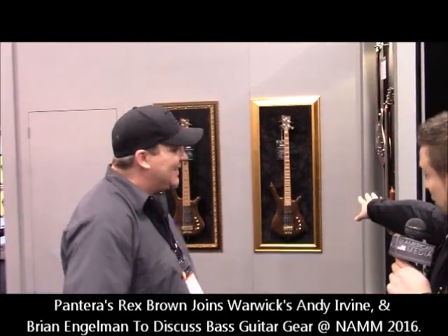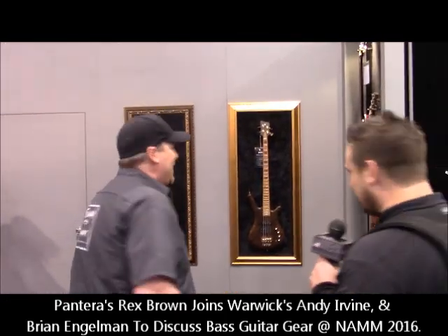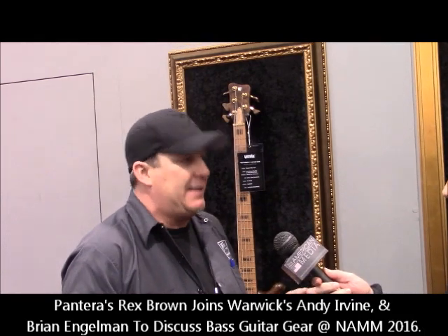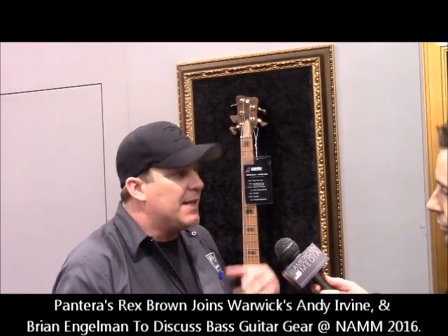So we were walking past and we saw these and said, hang on, I've got to go find the guy that can explain them. So let's take a look. Warwick every year puts out a limited edition bass. It's a limited run, a very special instrument, a custom instrument — one of a kind — and then we make a limited run, usually 100 pieces.